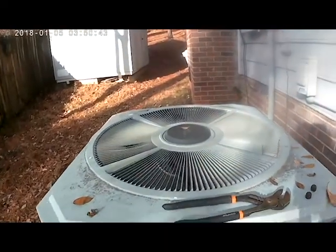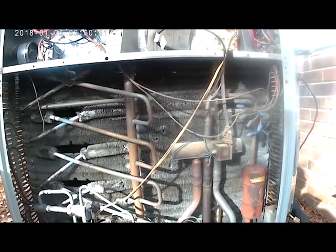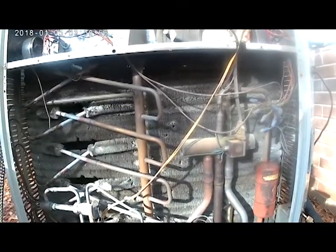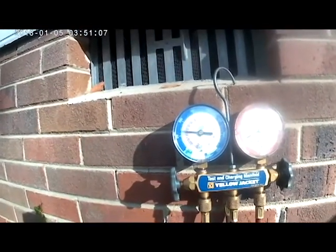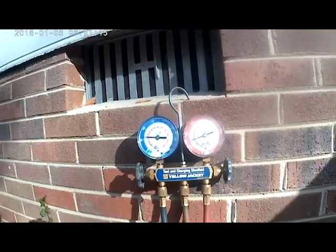We see our condensing fan motor kick back on, and in just a second our reversing valve — right here — will switch. I just heard it click and switch. You can see our pressures are starting to go back, and our head pressure is going back up.